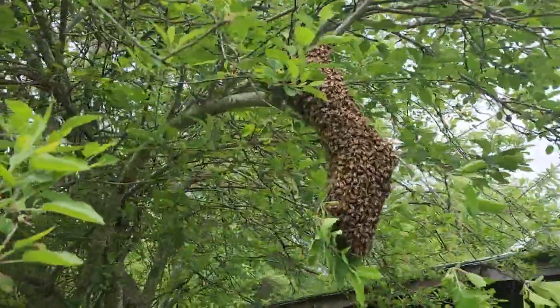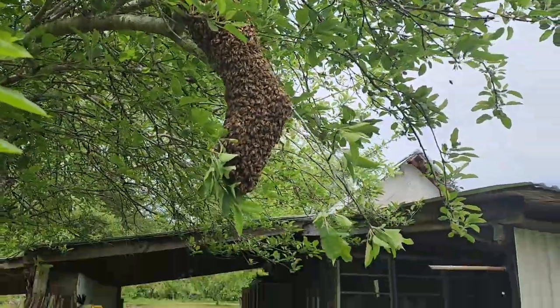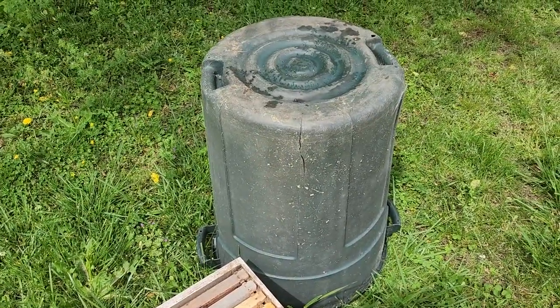The branch is not quite thin enough for us to just cut off and lower into the hive, so we're gonna put the hive on here and hopefully be able to get them in there.